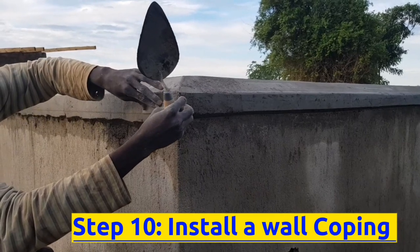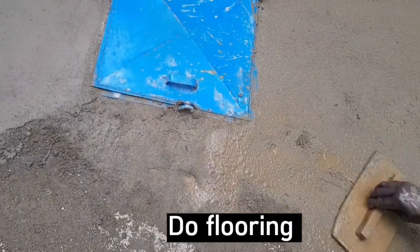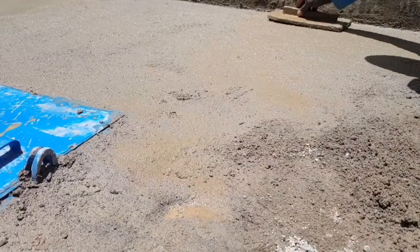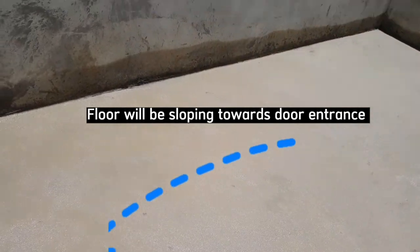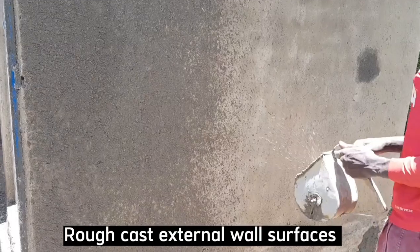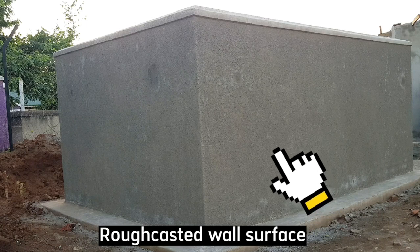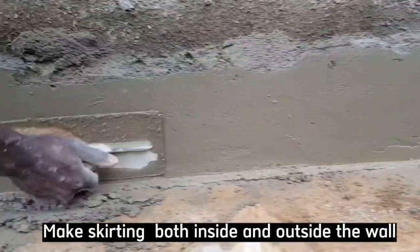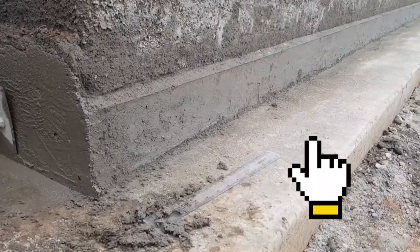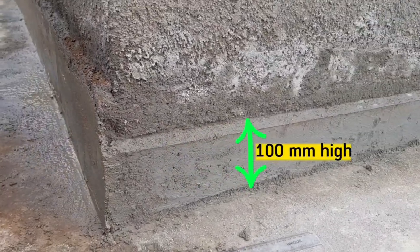The tenth step is to install wall coping to protect the wall from unfavorable weather conditions. Do flooring with a simple mortar mix of 1:3 — one part cement and three parts sand — sloping towards the door entrance so that rainwater flows easily out through the door frame. Spread roughcast all around the external side of the wall to protect against unfavorable weather. Also make a skirting both inside and outside the placenta pit boundary wall to prevent rainwater from bouncing back and affecting the wall. The skirting will be around 100 millimeters high.